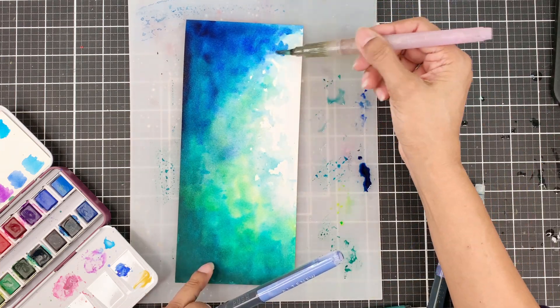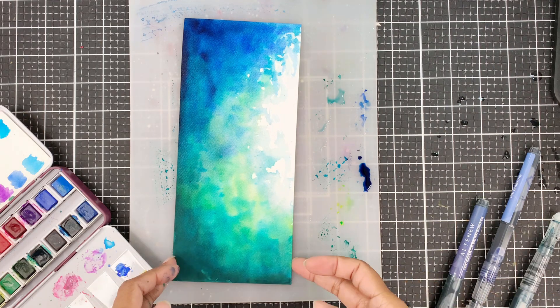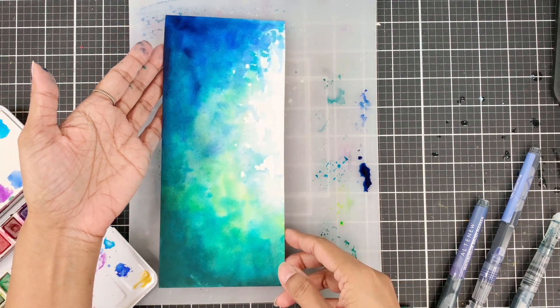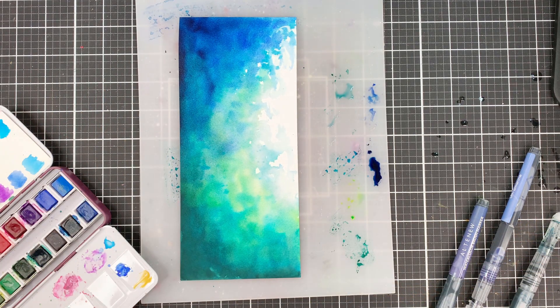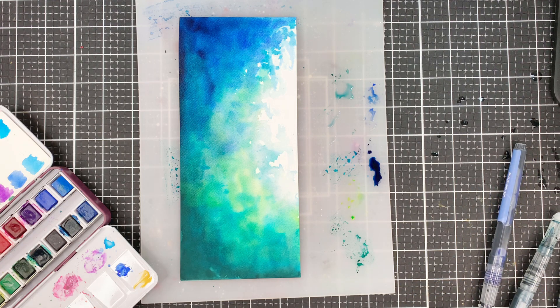I actually had nothing in my mind when I started this, but I was thinking of a night sky when I was thinking about these flowers. But I didn't want to do only blue — I wanted a bit of green too, and this background happened. It looks magical. Kind of like sea. Kind of like forest.